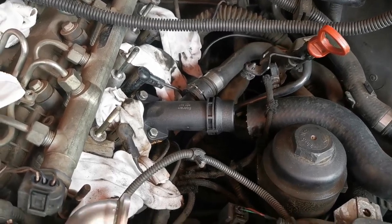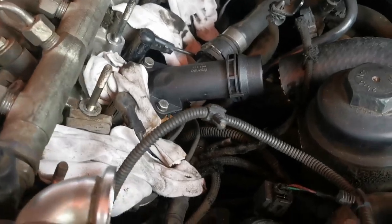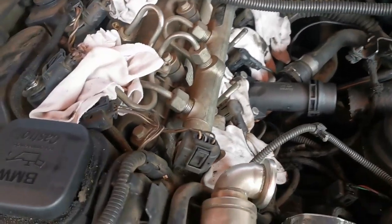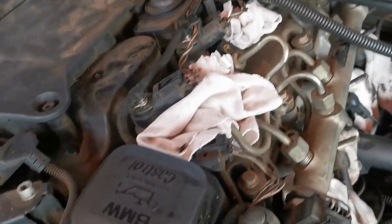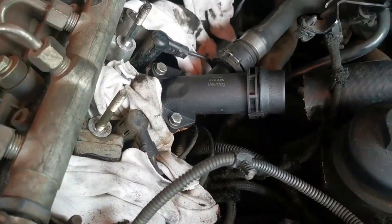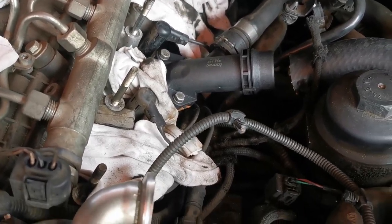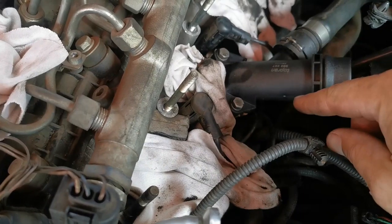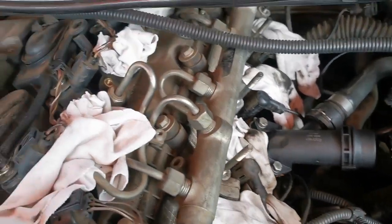Unfortunately to test it I have to put the whole air intake back and start the car to see if it's leaking before I put the final covers on. If it's leaking I'll have to take the air intake out again. I've tightened it but I'm scared to over-tighten because it's plastic, it's a 10mm, and it's got the O-ring seal — I don't want to tighten it too much.